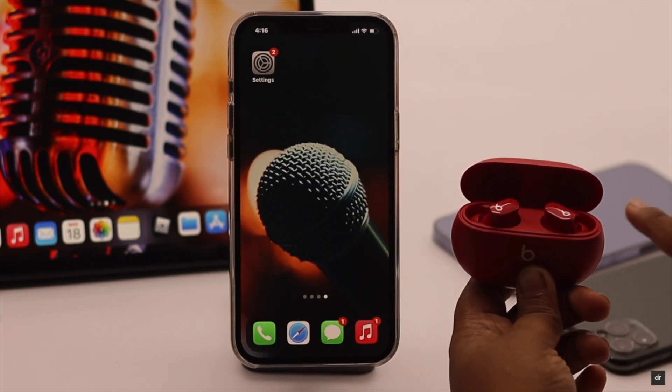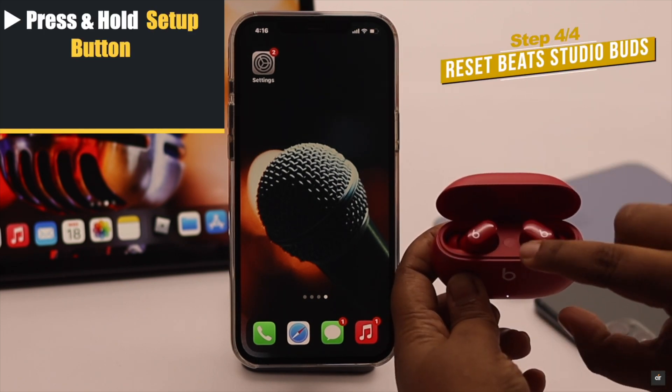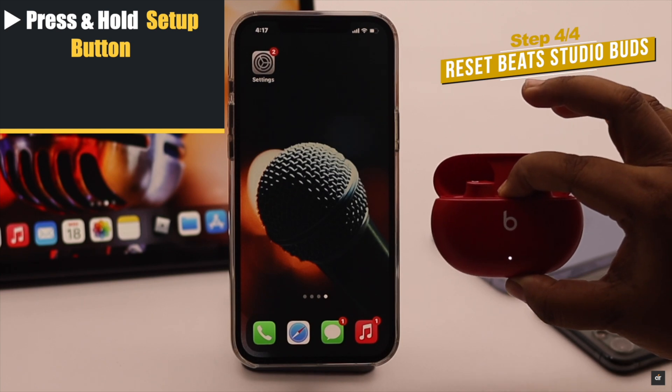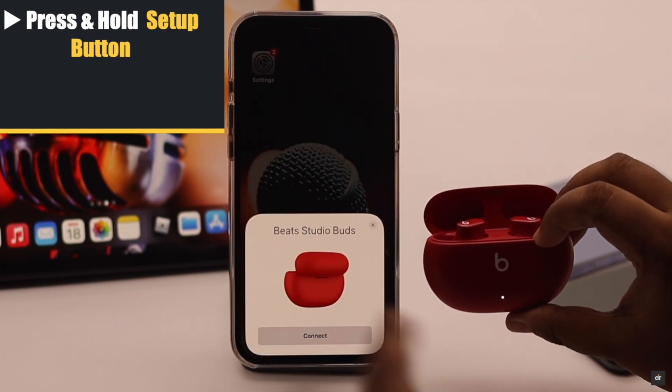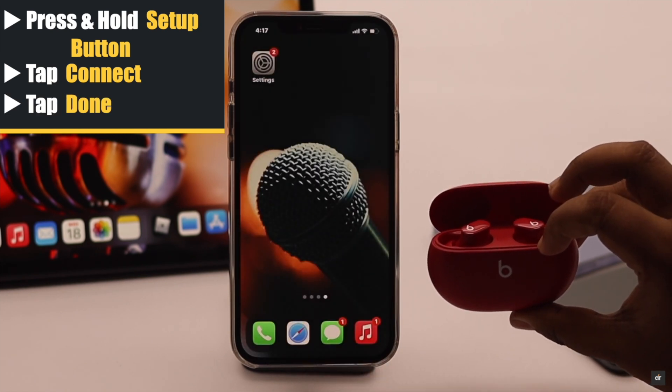Now make sure both buds are in the Beats Studio Buds case. Press and hold the button, and keep holding it until the light starts to blink red and white. You will then get a pop-up on the iPhone — tap 'Connect', tap 'Done', and the Beats Studio Buds will be connected to your iPhone.